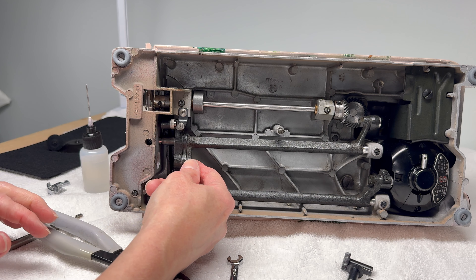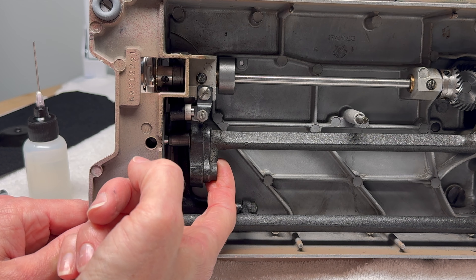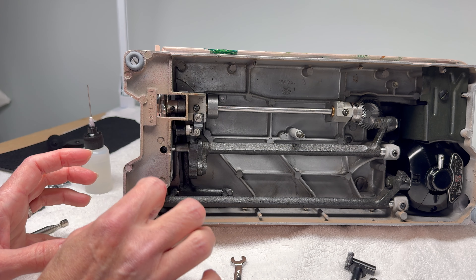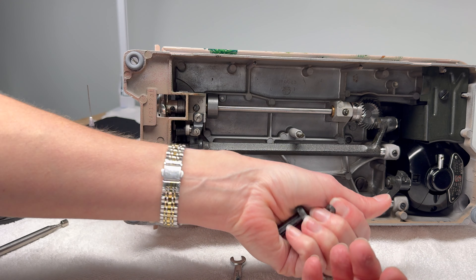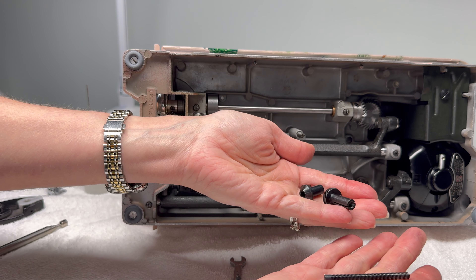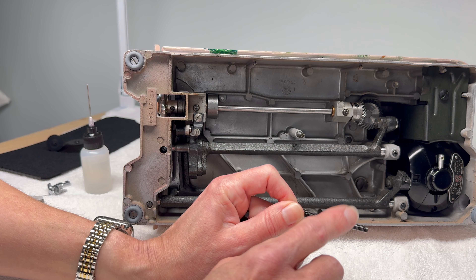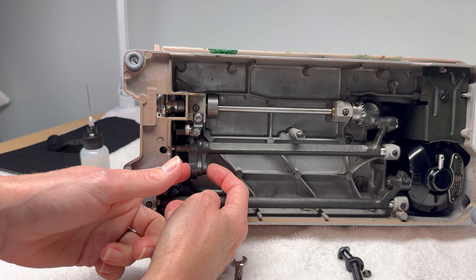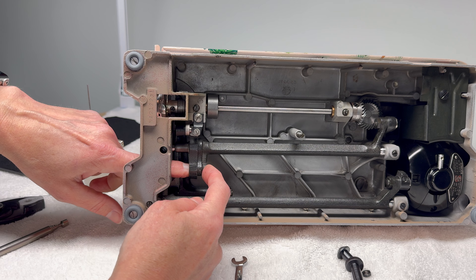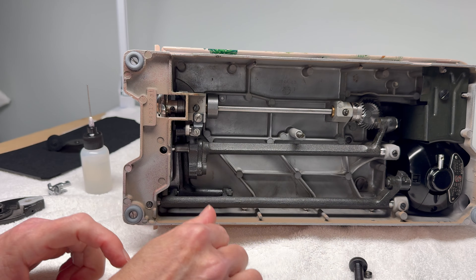Let's look inside the machine — this is what's actually moving to raise and lower your feed dogs when you turn that knob. What I would do at this point is clean off all the parts, wipe them down with oil, clean them with Krud Kutter or whatever you like to do. Really pay attention to the screw and cleaning the threads off. There is also a hole on the end where the screw comes out and where we took the nut off — clean that hole out, and also clean inside the hole where this part nestles in.